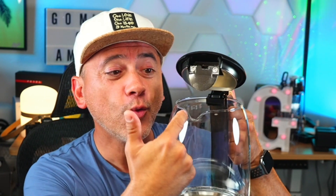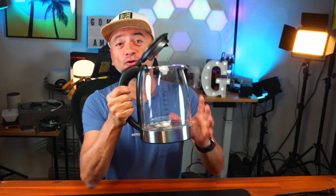It also has a really satisfying smooth opening with a wide lid and also a filter. The handle is sturdy and does not transfer heat, which is fantastic when you have so much boiling water in here.